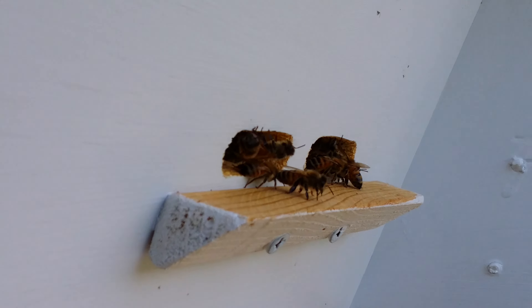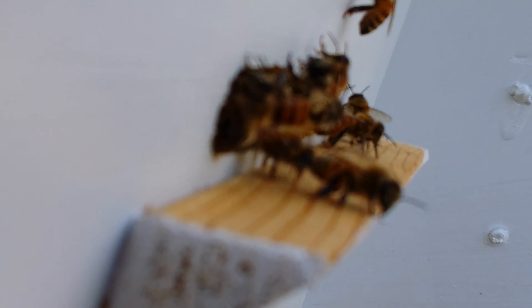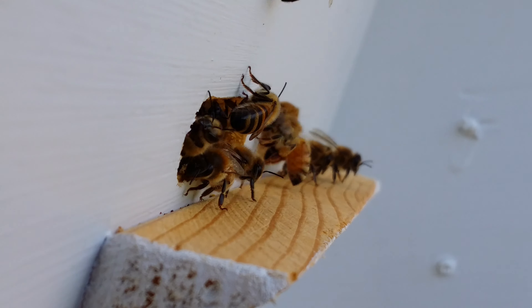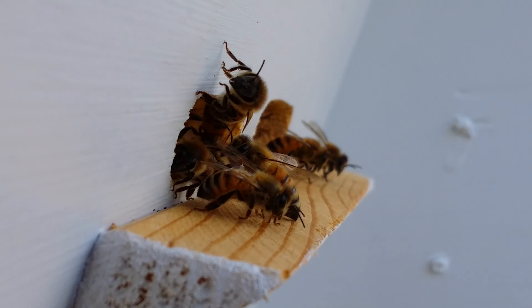The big one right now is clover. I'll try to get a little closer here. And if we see any bees with pollen — if it's kind of brown pollen, that's most likely clover pollen.